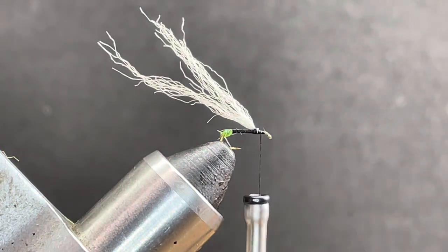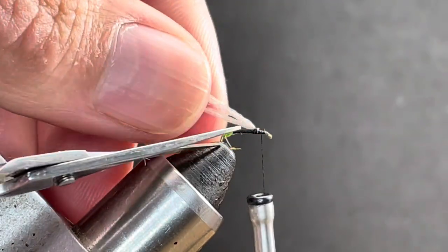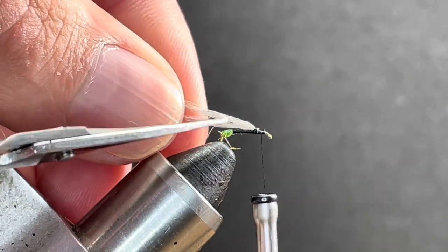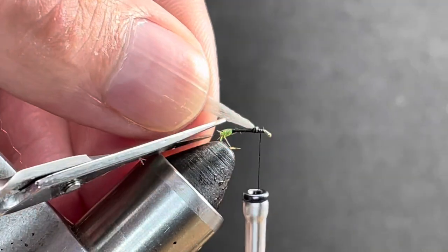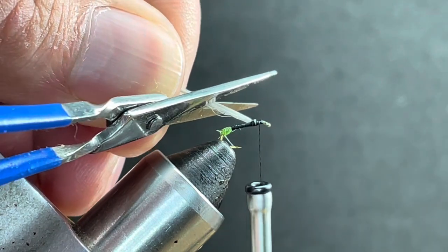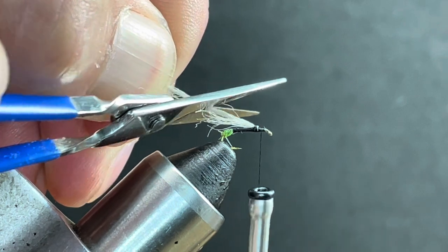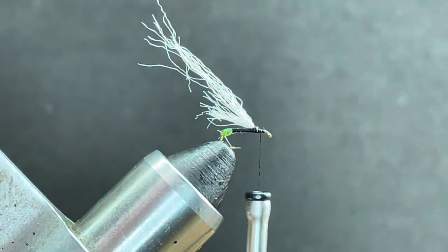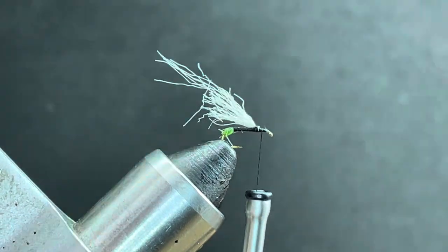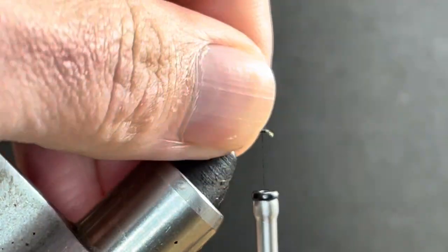You want the wing to come out just past the bend of the hook. I'm not even going to cut it — I'm just going to slice it so it stays a little bit messy, kind of like an elk hair caddis. So there's the wing — that's easy enough.